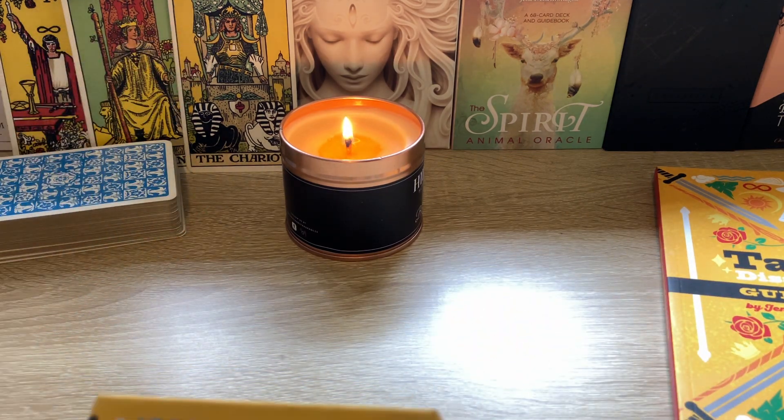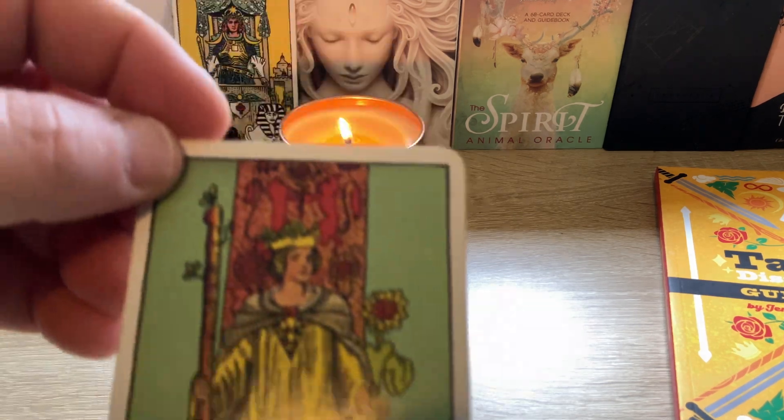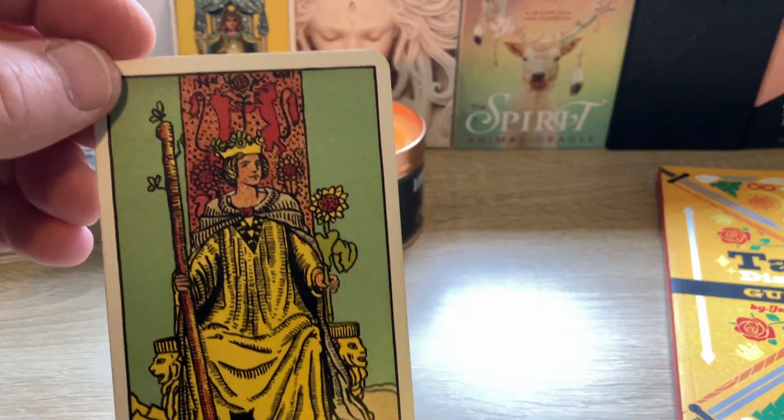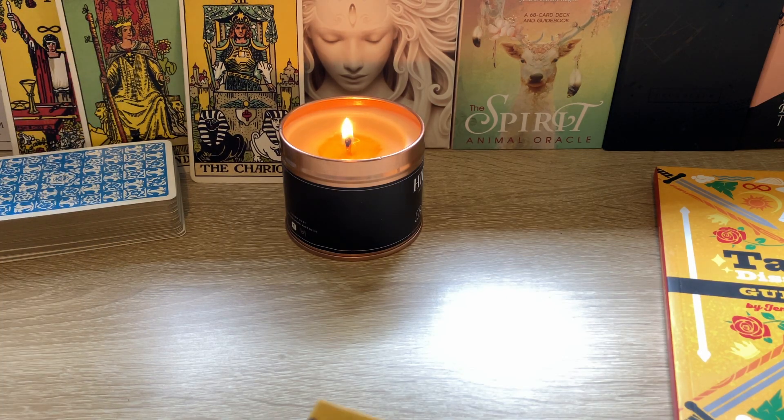Those cards in the background, by the way, they're my three cards for today. So it'll do things like — here's a good one — the Queen of Wands. It'll talk about the Sunflower, the Wand, the Red Banner, the Cat, what those things mean. It just fills the story out a bit.